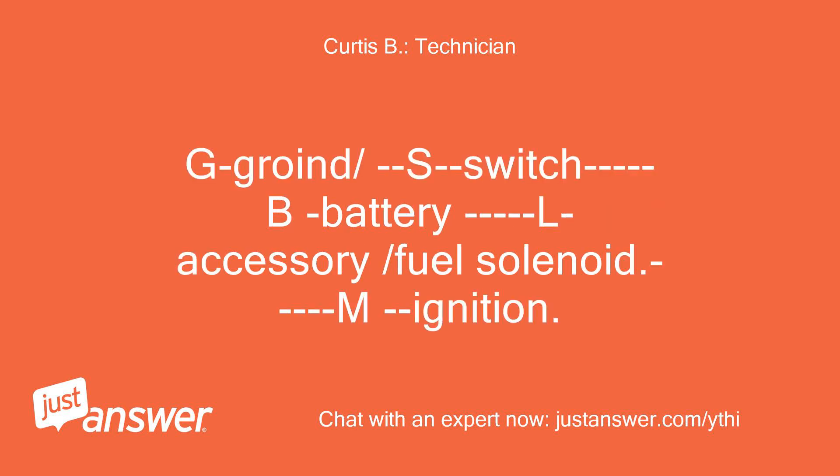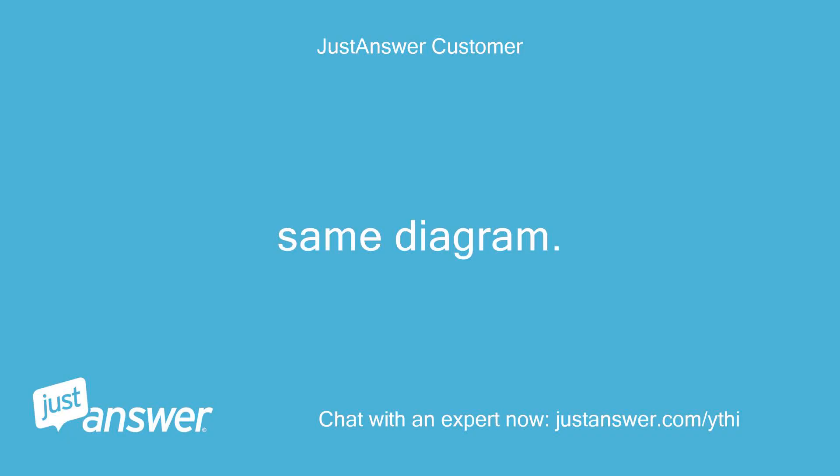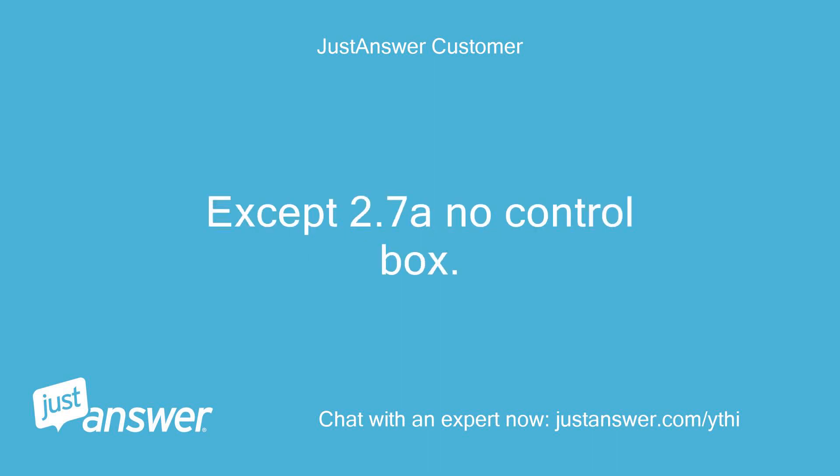G is ground slash S is switch, B is battery, L is accessory slash fuel solenoid, M is ignition. I'm looking at the diagram — same diagram, except version 2.7 and no control box.